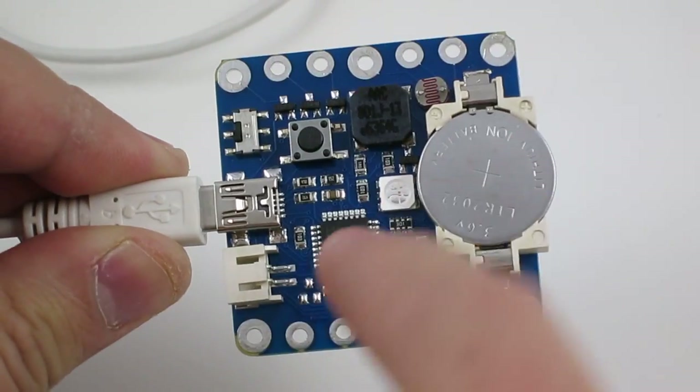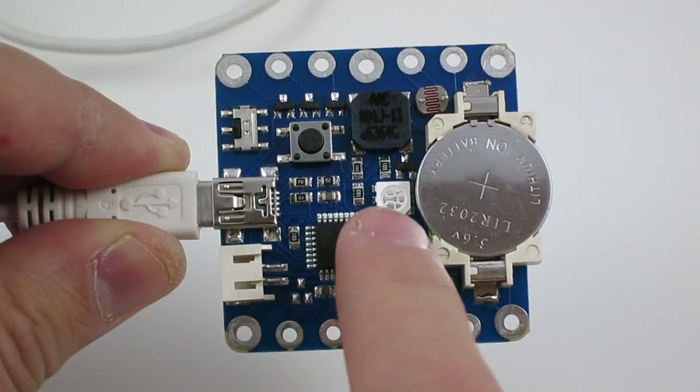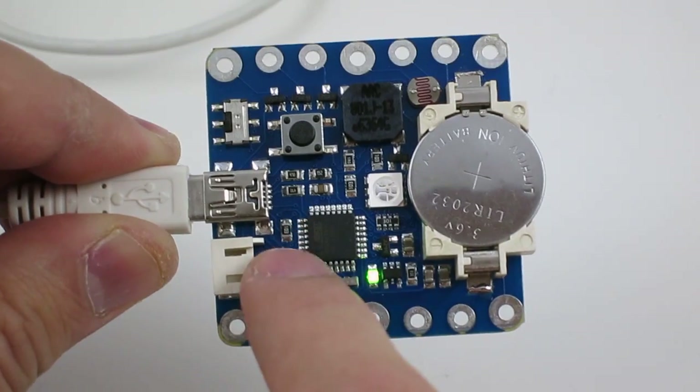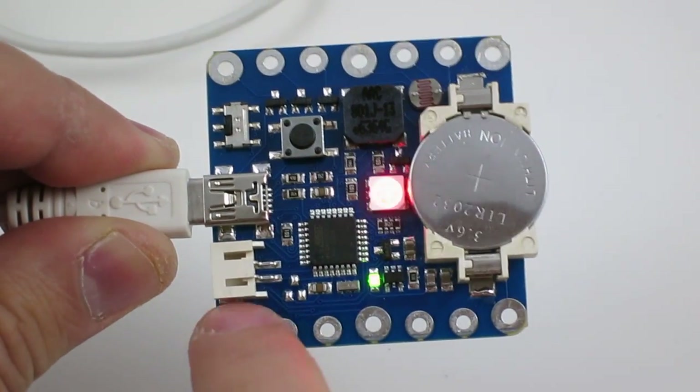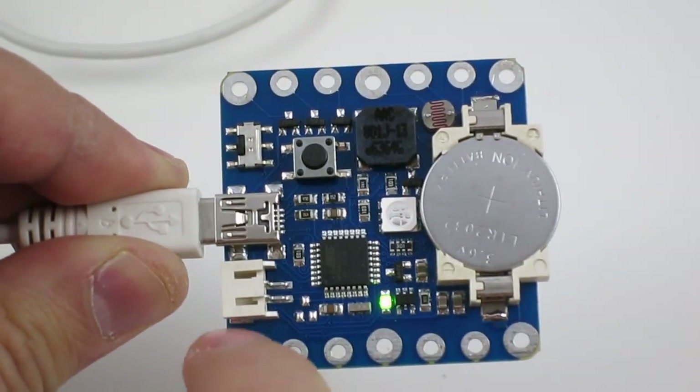I've also programmed the Squareware to display a different color when you're in different octaves. So C3 — the LED will blink red, C4 is green, and C5 is blue.